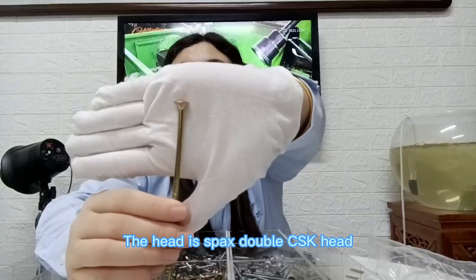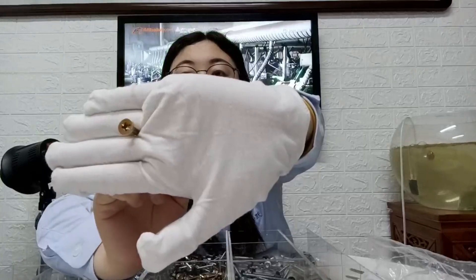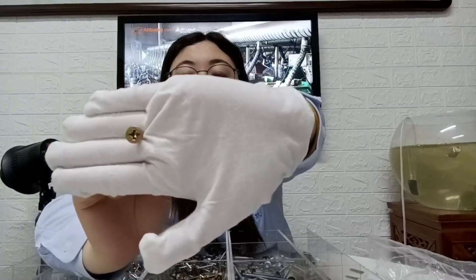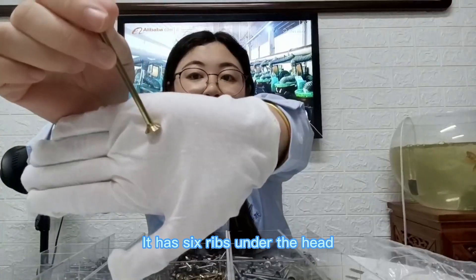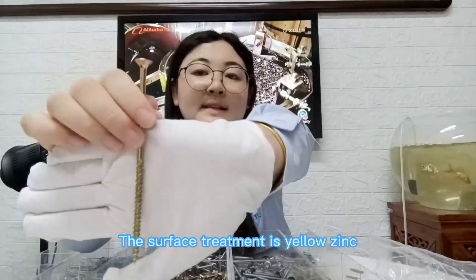The head is Sparks Double C-S key head. The drive is pulse drive. It has six ribs under the head. The surface treatment is yellow zinc.